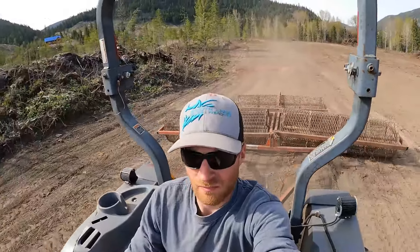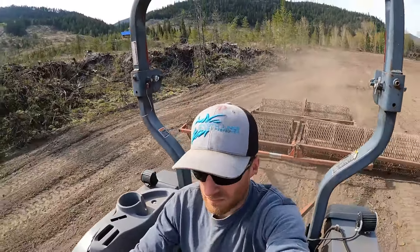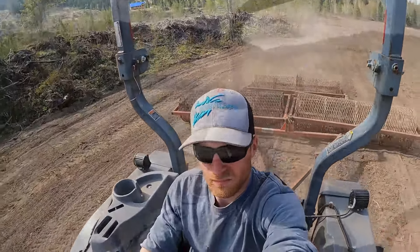Stay tuned as Chris gets working on more of our hay fields this trip up. As the weather is supposed to change to rain, he rushes back up to get some seed down.